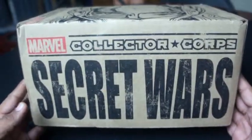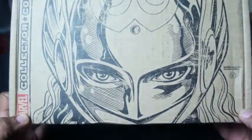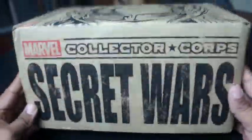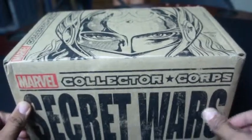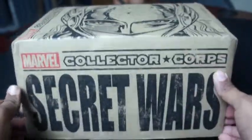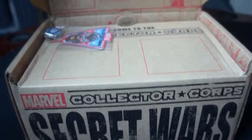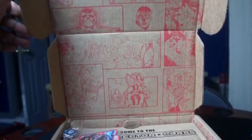Straight off, the box is huge. And as you can see, on the very top you have the female Thor, which is awesome. I'm not going to waste any more time, I'm just going to go ahead and rip into the box. The box itself is kind of a comic book themed.